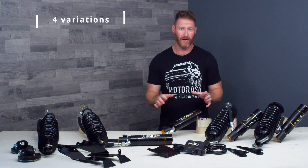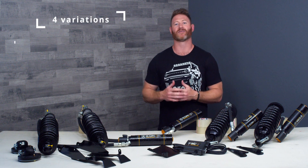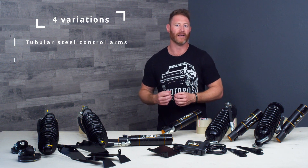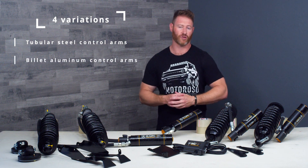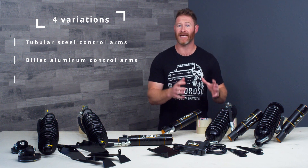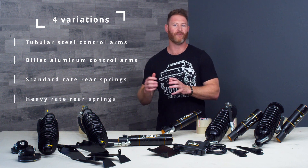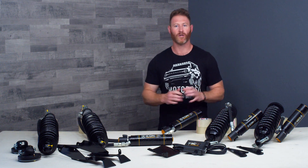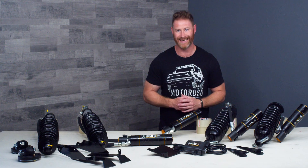The kit comes in four variations and the decisions you're going to need to make are whether or not you want the kit with their tubular steel control arms or with their top of the line billet aluminum adjustable control arms. Then you're going to decide between standard rate springs or heavy rate springs in the rear, and we'll talk about those decisions a little bit later in the video. So let's start with what is most special about this kit.